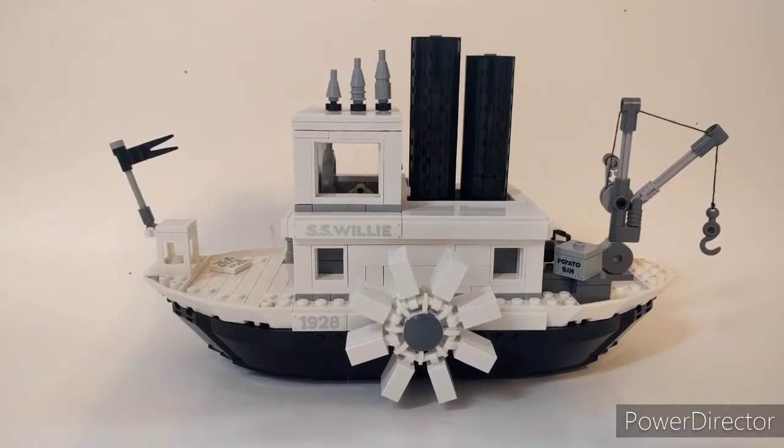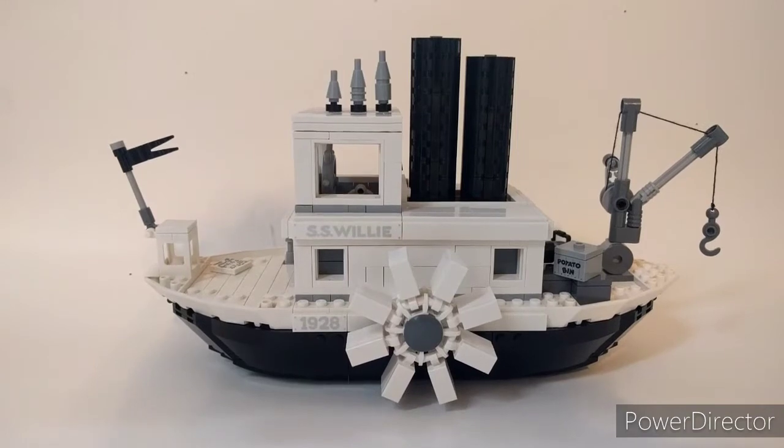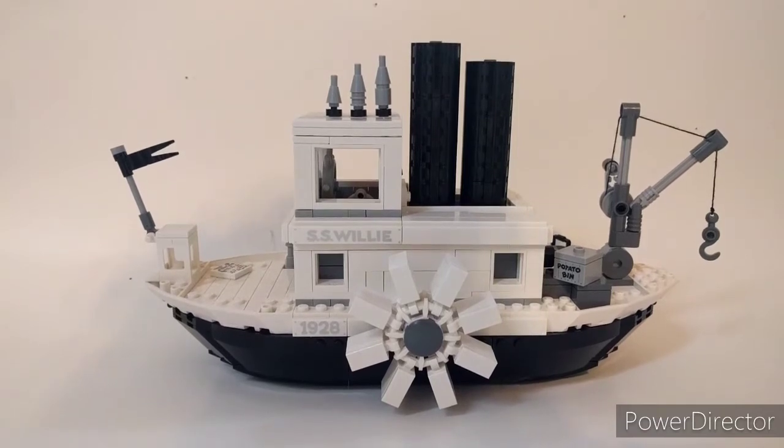Hey, what's up guys? Caleb here and today I'm reviewing the LEGO Ideas Steamboat Willie set. In the U.S. this is going to cost you $90 to some people's dismay. Hopefully in this review I can clear up if it's worth it and if you should buy it or not.